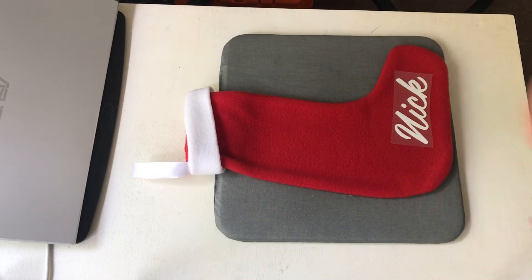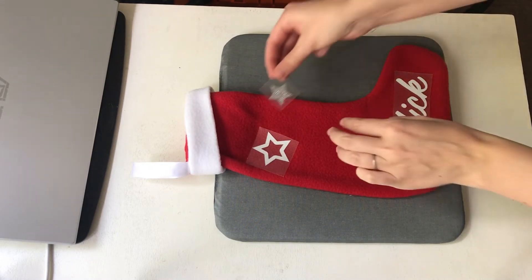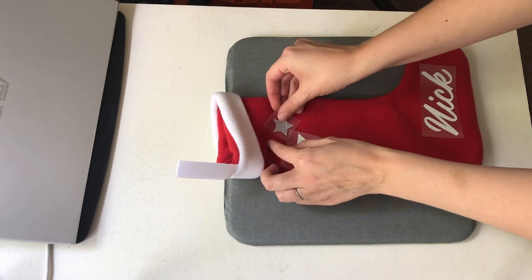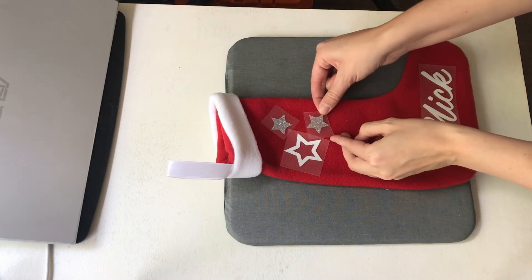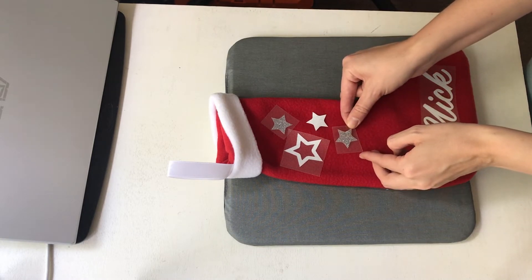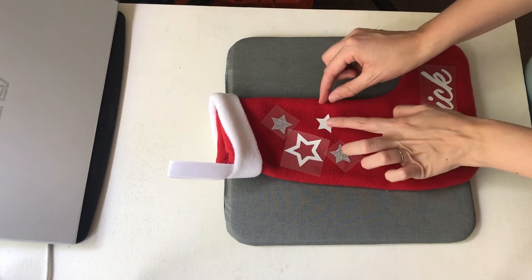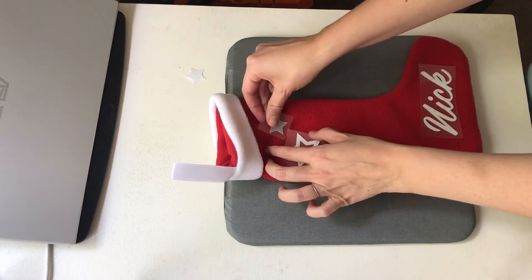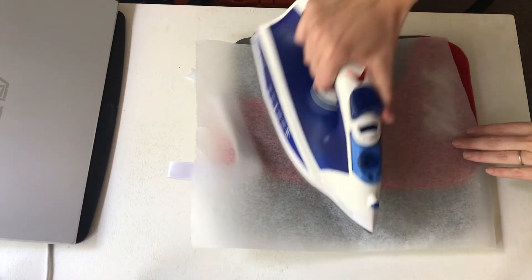Then I'm going to do a star here, and a star here. I've still got an extra star, so I just need to make sure when I place it I'm happy with where I'm putting it, because I also want to put that one on just now. If I put this one like that, we'll press this one afterwards — it just doesn't have a transfer sheet.